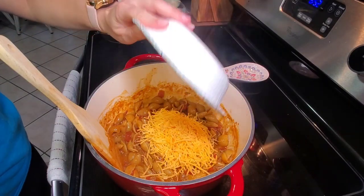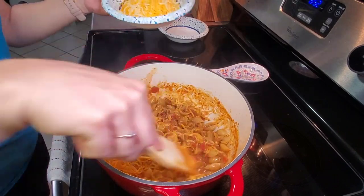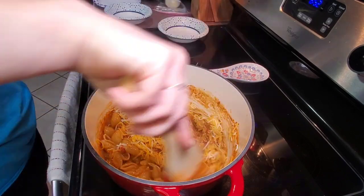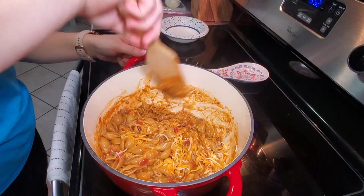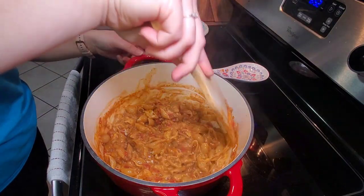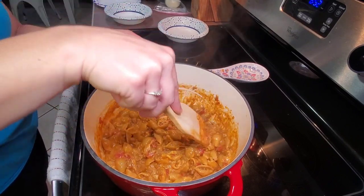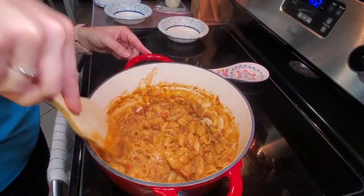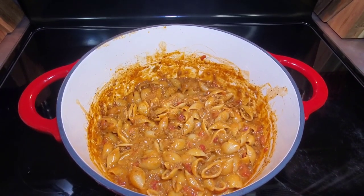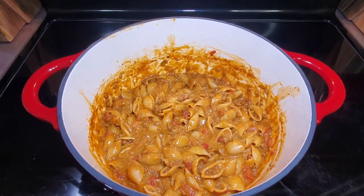Once the pasta was finished cooking, I added in one and three-fourths cups of finely shredded mild cheddar cheese and one cup of Monterey Jack cheese. I mixed everything together and whenever the cheese was melted, it was ready to serve. We love this one-pot taco pasta — it was so easy and so good, and we will definitely be having this again.